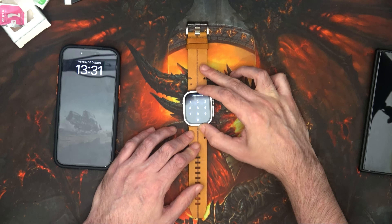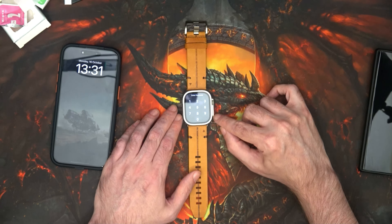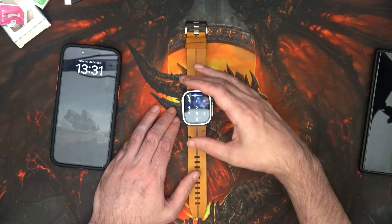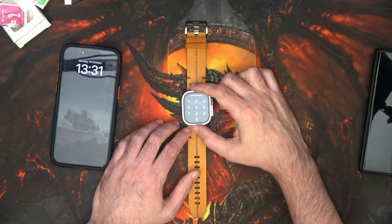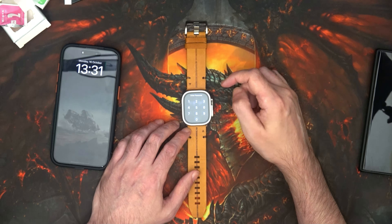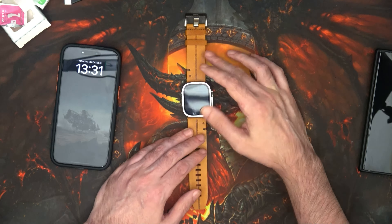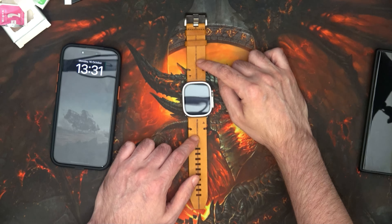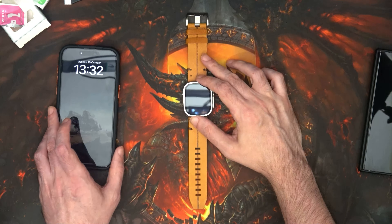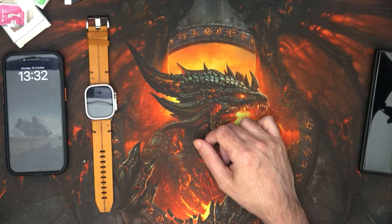If you have an Ultra or an Ultra 2, I would recommend this screen protector. I don't think it takes away from the design of the watch in any way. From what I've seen in other reviews, people have had the Ultra for over a year and they've dinged and banged it on the edge going through doorways or carrying something, and now they're upset because the metal's got a little ding. So this will hopefully protect against that.